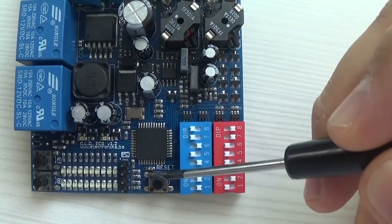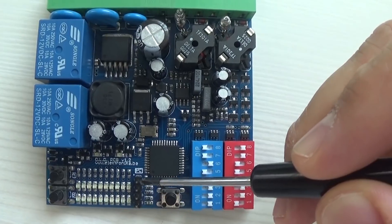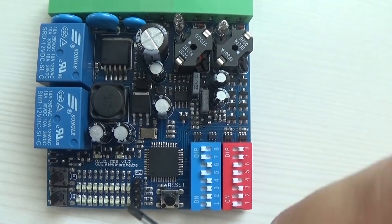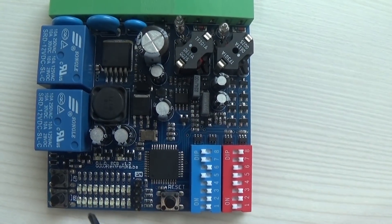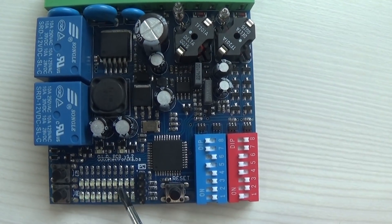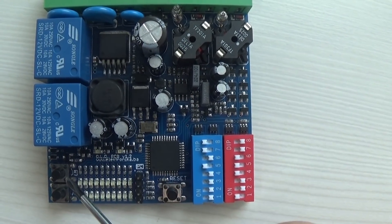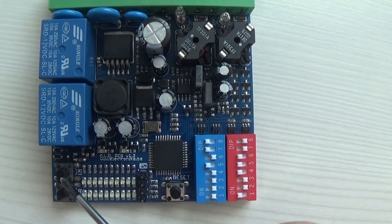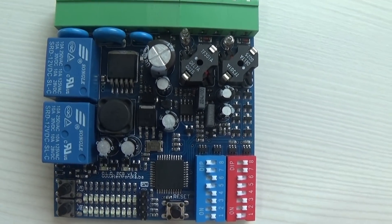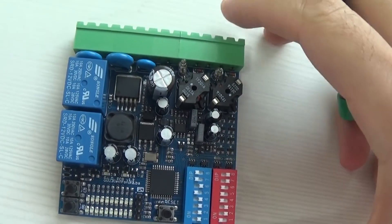Under the microcontroller there is a reset button. Left to it we have a PC connection port for configuration of the device. Left to the connector there are two bar graphs with 8 plus 2 LEDs for each channel. And finally we have two buttons for sensitivity selection and resetting the device to factory defaults. That's basically what this device has on board.